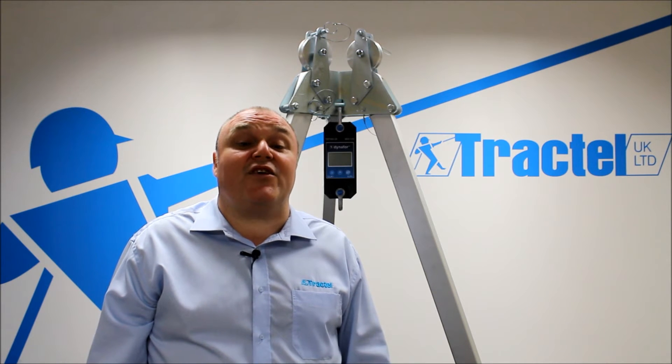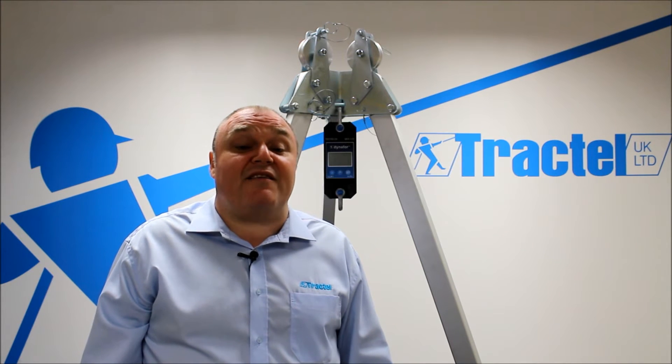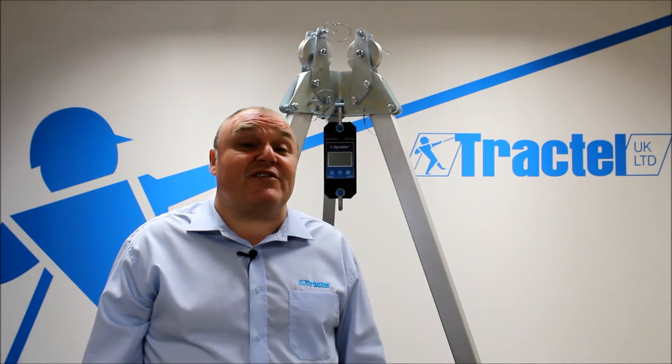tonnes, decanewtons, kilonewtons, and pounds as standard. We've got IP65, automatic shutdown facility, tear function, and an adjustable dynamics effect filter built into the unit.